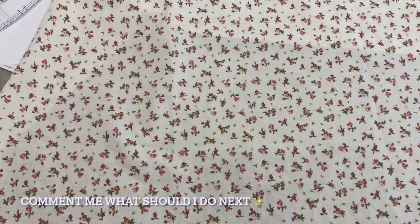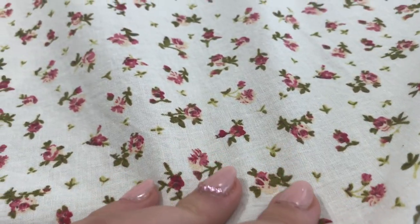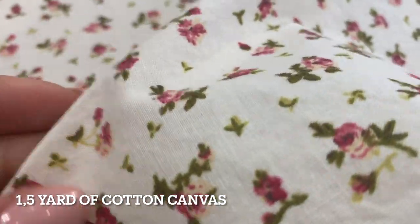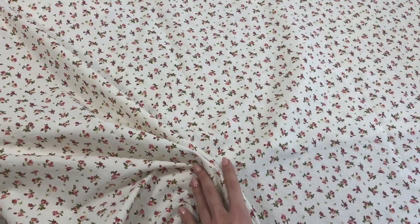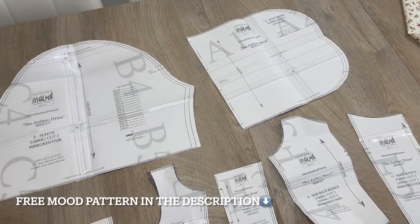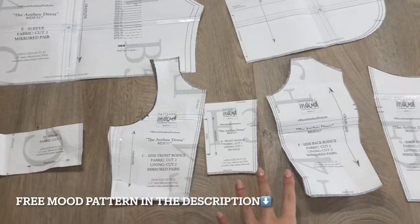Hi everyone, I'm Annie and today I will show you how I made this blouse from 1.5 yards of canvas fabric. It is a very cute, detailed flower printed fabric. I used Mood's fabric patterns for this process — I put the link in the description.